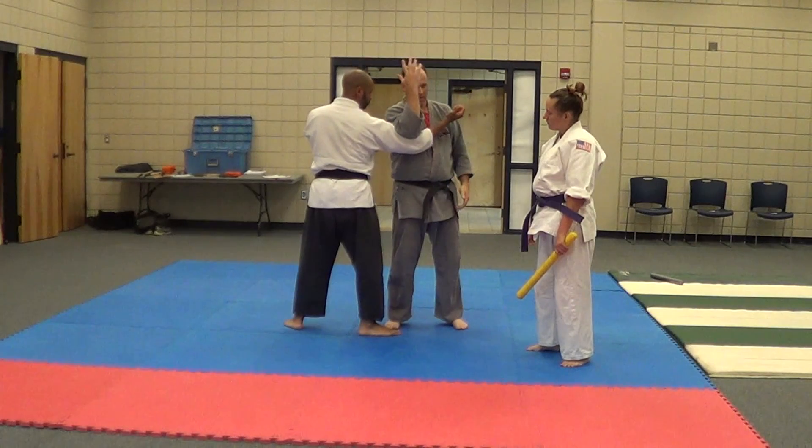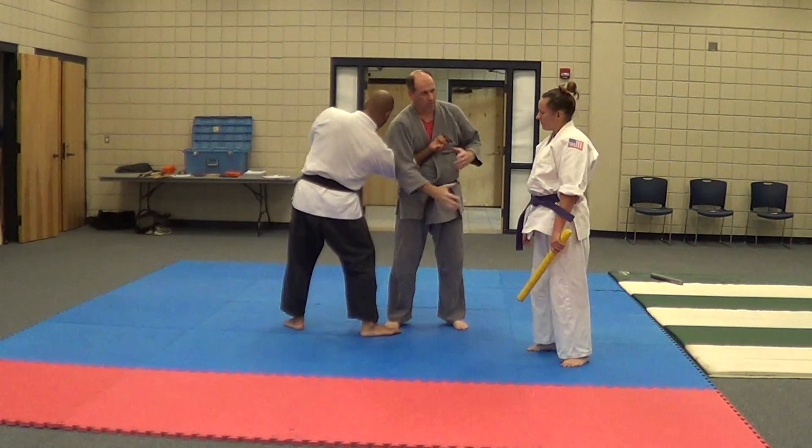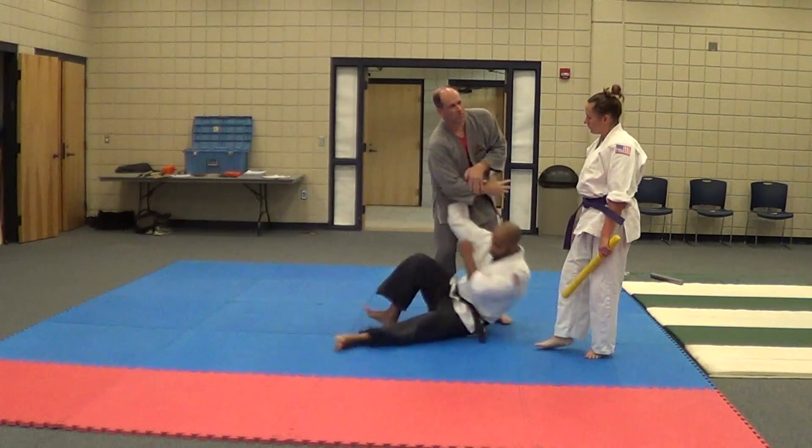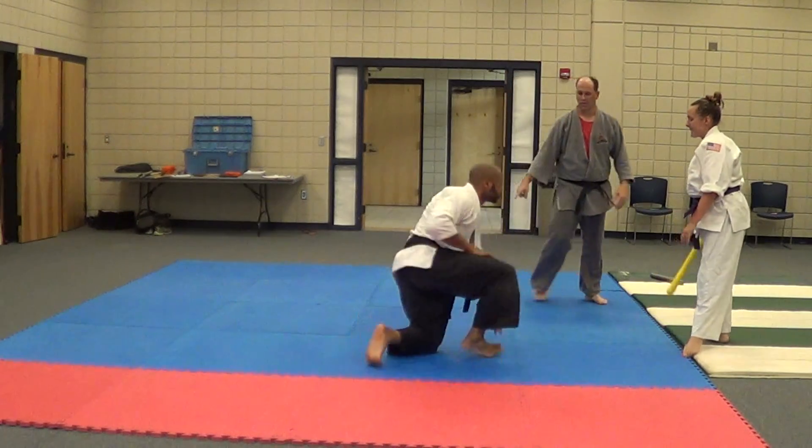I'm going to see this gap. I want you to take your hand and drop it down to your hip before you turn your hand in. Now I want you to do that. Okay?